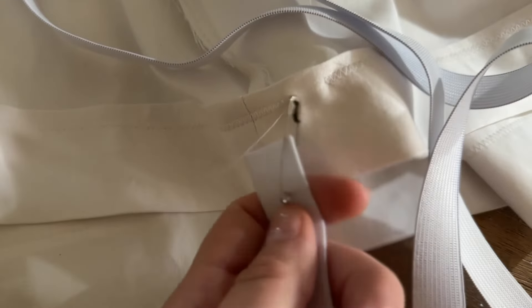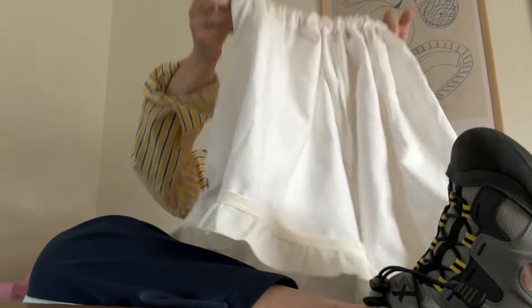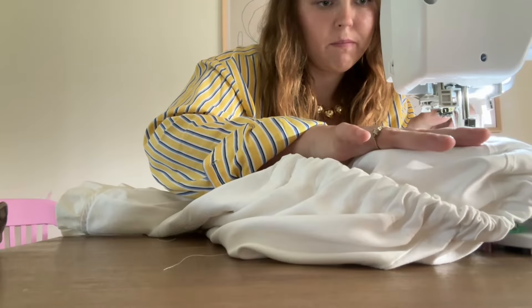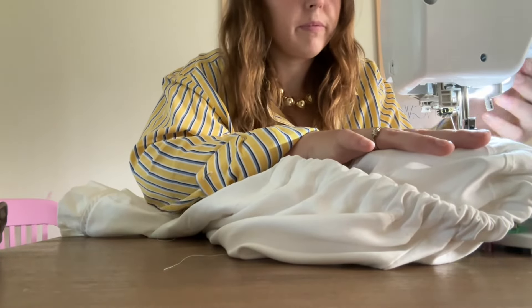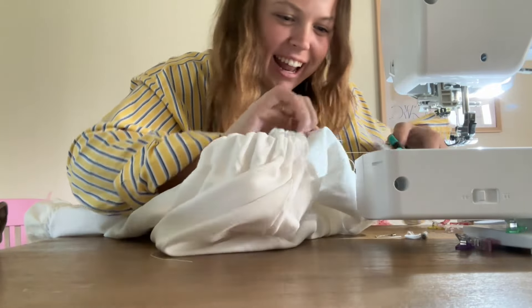For the elastic waistband, I'll link a TikTok tutorial I've referenced before. I add a safety pin to the end of the elastic and thread it through the waistband channel. I made the hole a little smaller than I should have, but after threading the elastic through I sew the elastic ends together and then sew the opening closed — and we're basically finished.